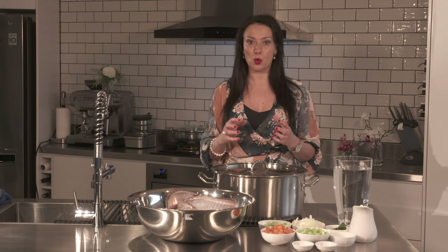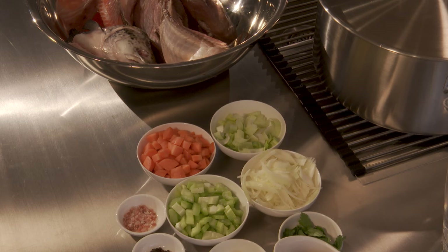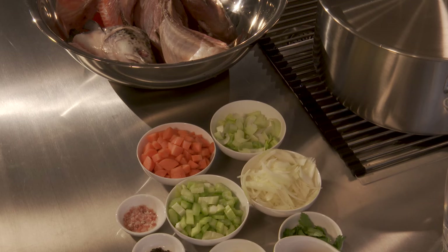Salmon and trout bones cook a thin, cloudy, bland-tasting stock, which may originate from their farming methods. Strong-tasting fish such as trevally or sardines cook a stock that will have a distinctive flavour of that fish. Whatever fish bones you use, wash them very well. Gills need to be removed as they are bitter-tasting, and some people also remove the eyes. You can only cook fish stock for 30 minutes. Longer cooking will make it cloudy with a soapy flavour, unlike meat stocks which improve with longer cooking times. Because of its short cooking time, you have to slice the vegetables finely so they will release all their flavour and minerals into the stock.